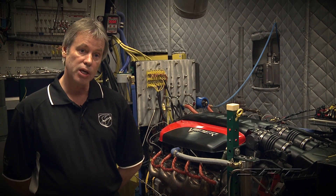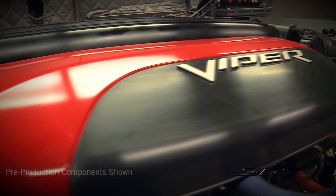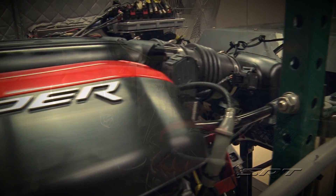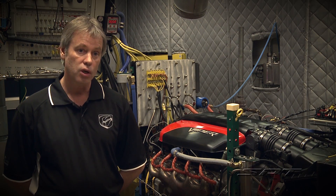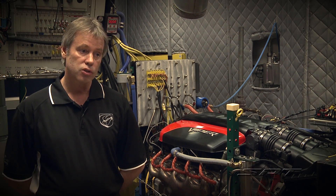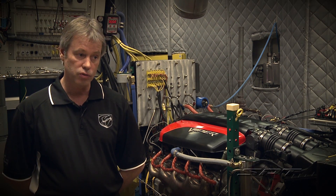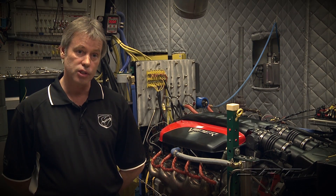Another change we made is we switched over to Pennzoil Ultra Motor Oil. Shell came in and was very proactive with us trying to develop oils for this engine, so they came up with a Zero W40 Ultra Blend. It's very high in molybdenum — it's a very good friction inhibitor — and it's also got a very high detergent content.